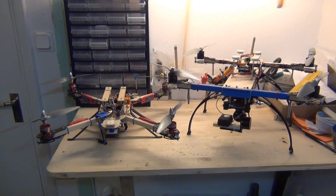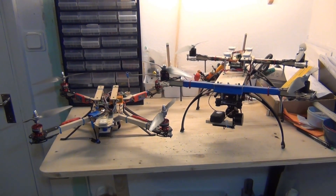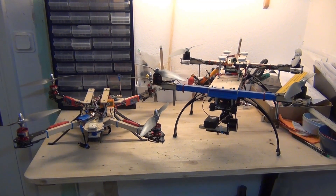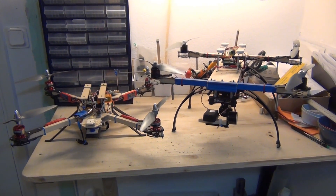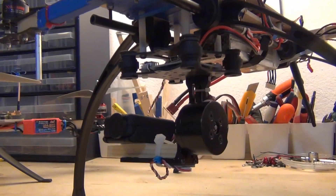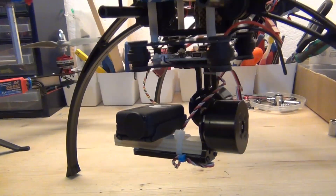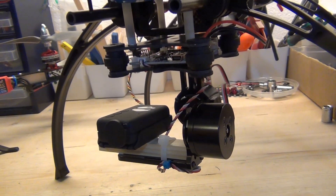In this video I'm going to give you some quick tips about how to put the Mobius on a GoPro 2 or 3 gimbal - specifically the position of the Mobius so that the gimbal is balanced. While I'm waiting for my GoPro, I'll use the Mobius in a gimbal. I got this one on eBay and I'm very satisfied with it. It comes completely assembled with the motors and the control board, so it's essentially plug-and-play.